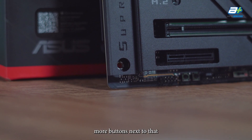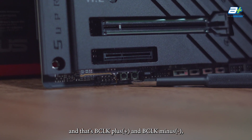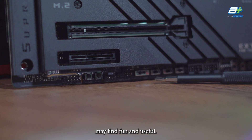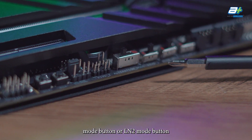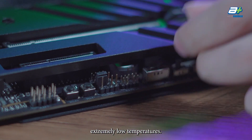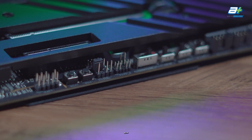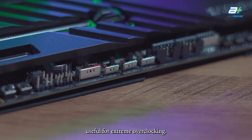There are two unique buttons next to the front audio header: BCLK Plus and BCLK Minus, which are physical buttons to increase and decrease the clock speed of your processor — something extreme overclockers will find fun and useful. Next to that is the Liquid Nitrogen (LN2) mode button, which allows you to turn on the motherboard even at extremely low temperatures. A slow mode button is also present, useful for extreme overclockers to achieve a more stable post.